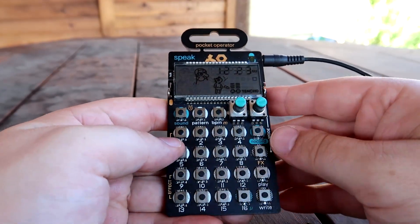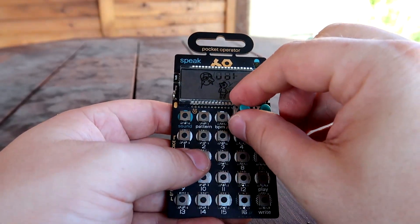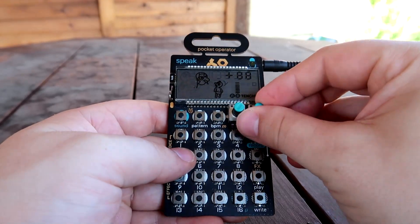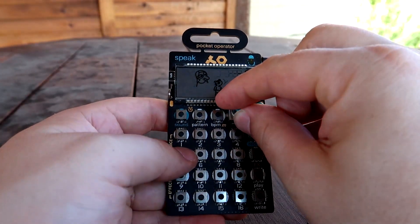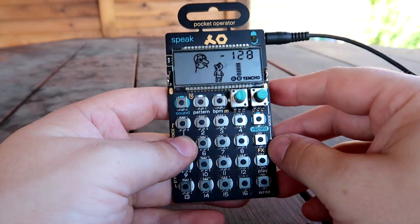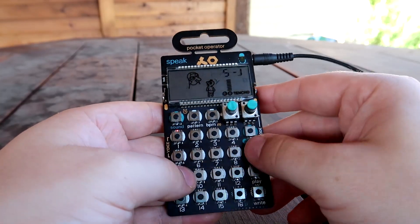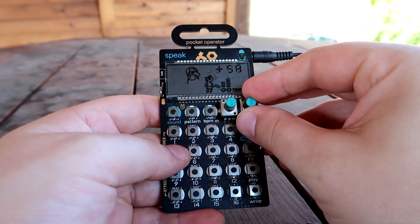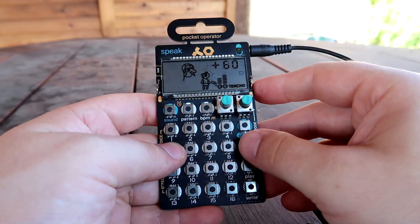Let's go ahead and get to the secret menu by holding effects, record, and pressing 6 to get to the mix page. Now we can affect the amount of noise as well as the volume. So let's max the volume. And we can get rid of the noise entirely, and we're left with this. Let's press the effects button to get out of that. Now we're in the tone section. Mess with the formant. There we go.